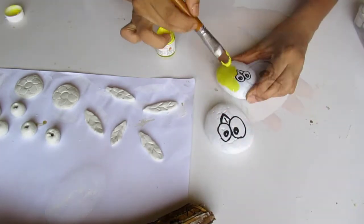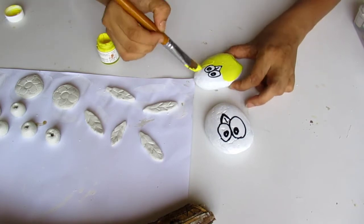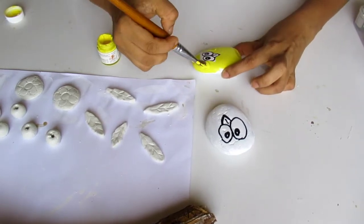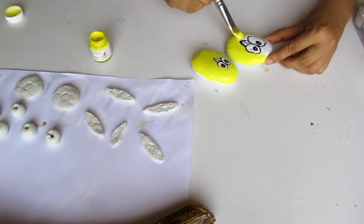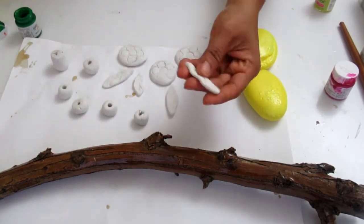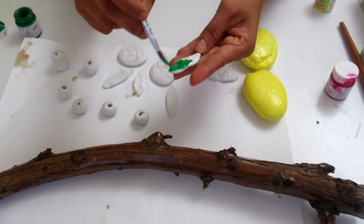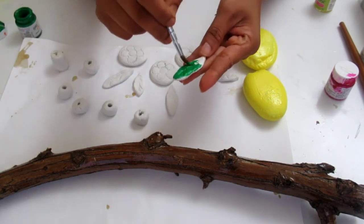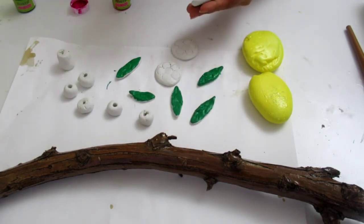Now we paint all the acrylics. We add green acrylics to the leaves. Now we add the flower.